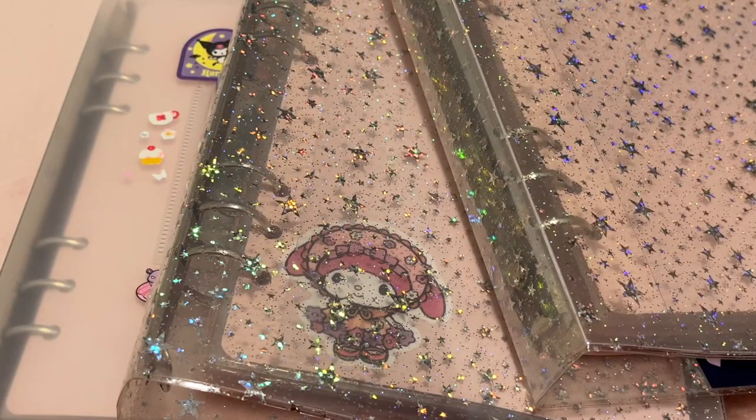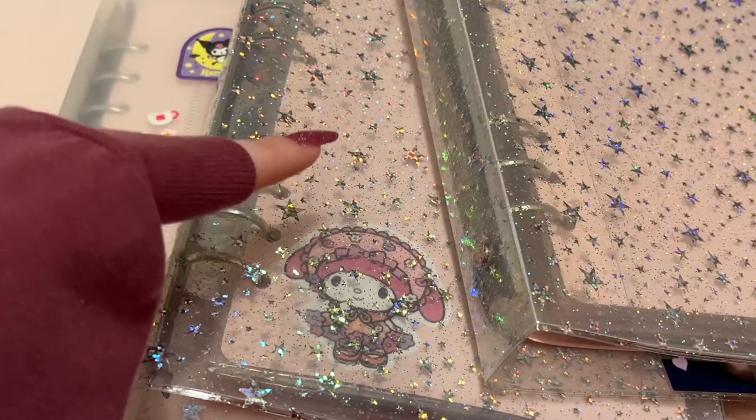So that's my entire photocard collection as of September 2022. Thanks for watching! Bye!